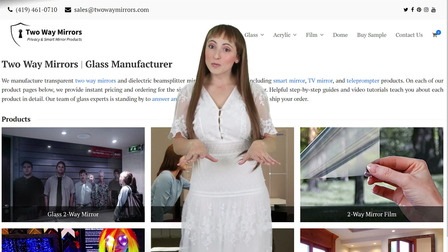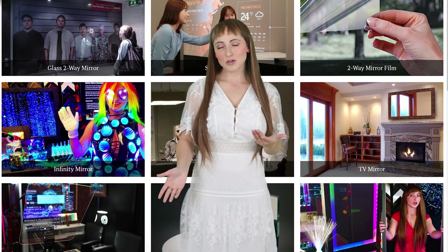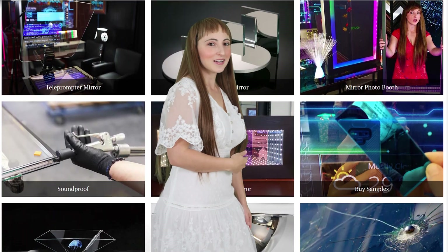If you need any help with your project, we're glad to help. Hit us up on our website, TwoWayMirrors.com, or shoot us an email. Until next time, I'm Krista, and I'll be seeing you in my next video.